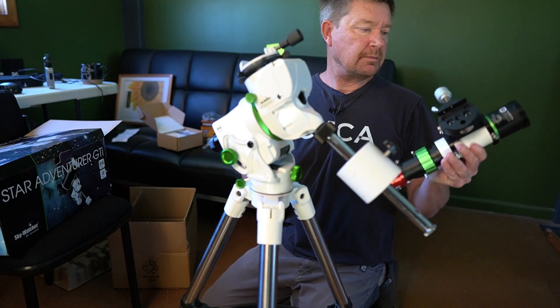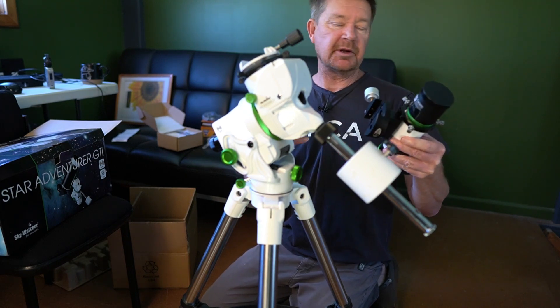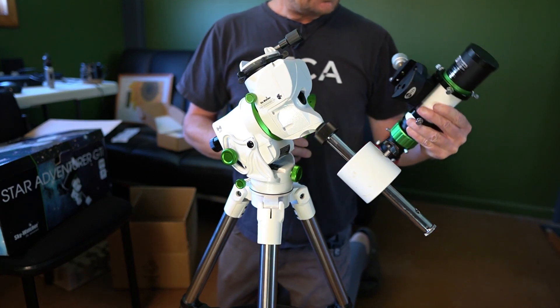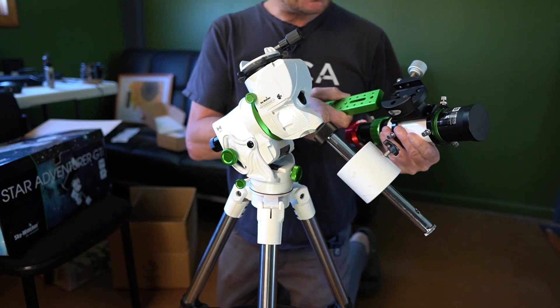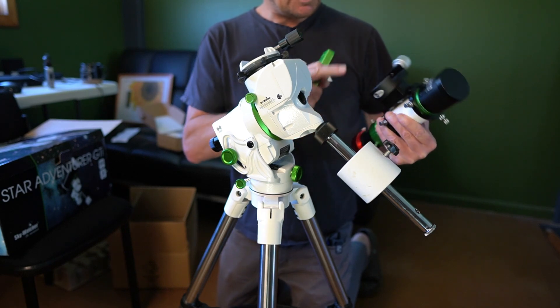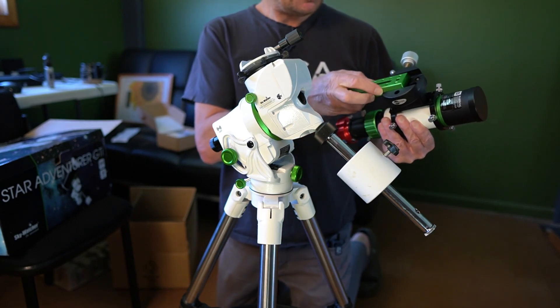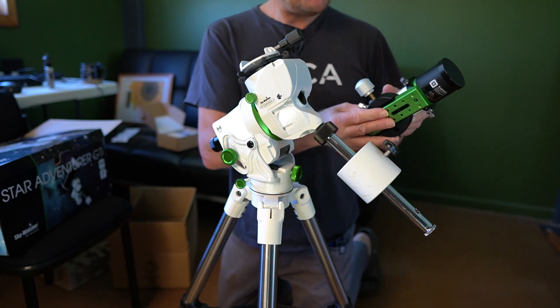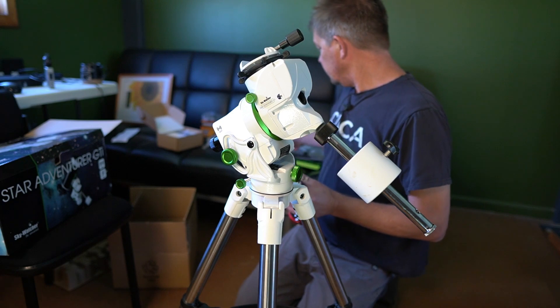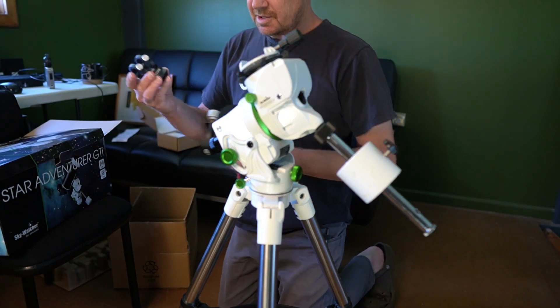I've got to try to mount the little EvoGuide. I do have the original mounting plate that was on it, but I had to adapt it to fit onto the top of my Edge HD. So I'm going to have to take this plate off and put the dovetail plate on. The other tricky thing is finding a place to put my new little guide scope.